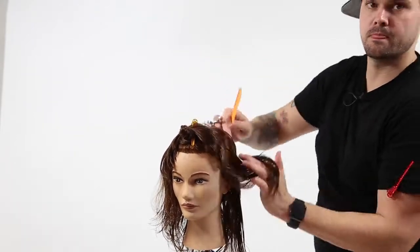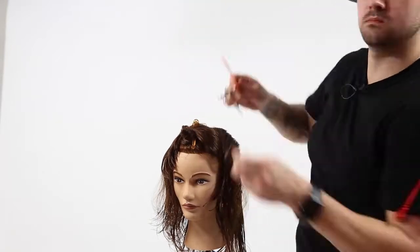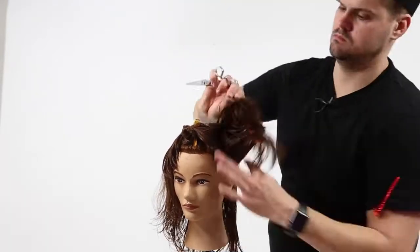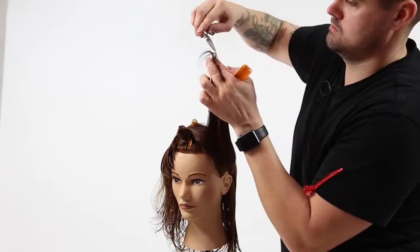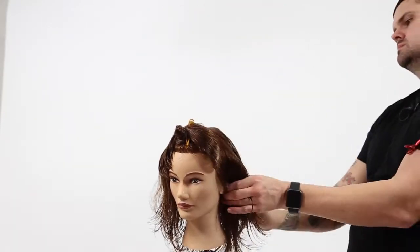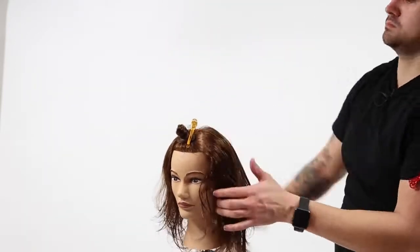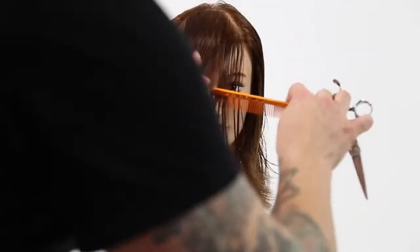Now, that doesn't mean you won't want to go in during the dry cut and soften any layers or anything like that, but it tends to work pretty well. Once I got down to the ear, I created a new guideline just by sectioning away the top and working from the middle down.